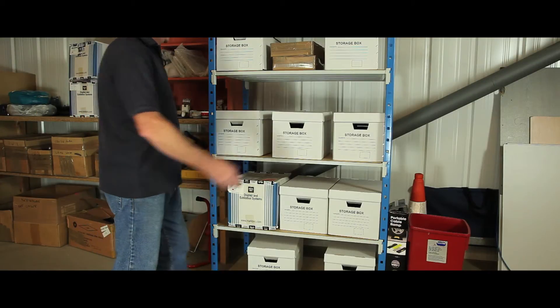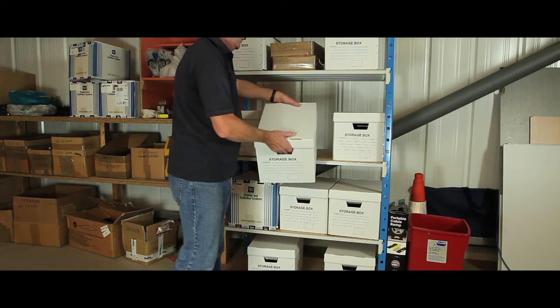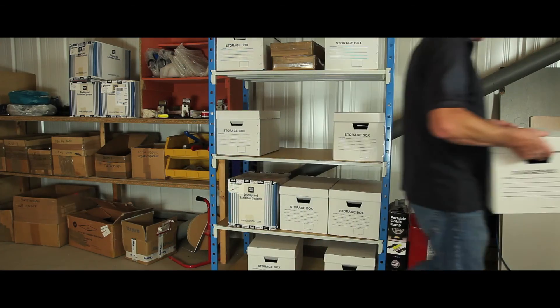The unit can be accessed from all angles, making it easy for staff to use and store items on a daily basis.